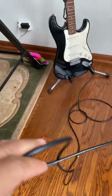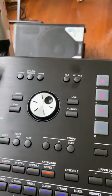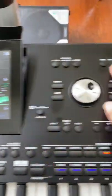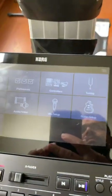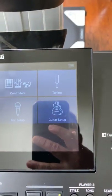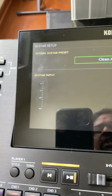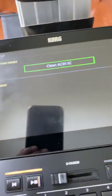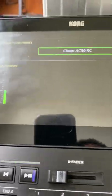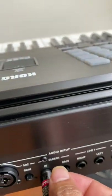So I connected my guitar with the PFIX. Now go to the settings — press this button, settings. You will see here guitar setup. Press this, and you can check the guitar volume. I see it in green, so let me add more gain from here.